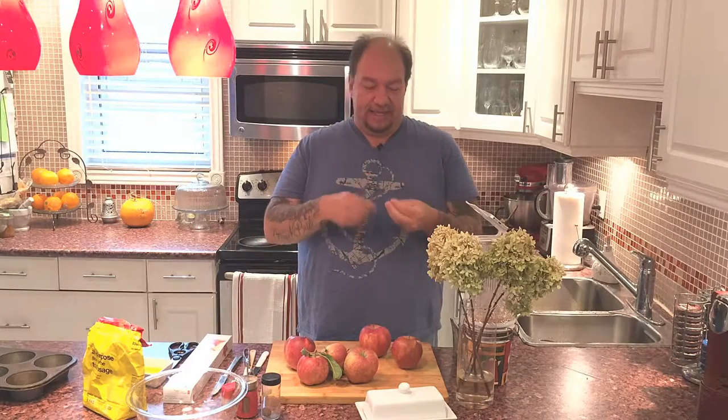Hey everybody, I'm Ken and welcome back to another episode of The Lazy Gourmet. Today I've got an absolutely fantastic dish that involves dessert, apples, and no sugar. That's right, it's a no-sugar dessert that's perfect for our diabetic friends. I'm going to show you how to make a beautiful apple blossom. These apple blossoms are typical of this time of year — it is apple season after all.